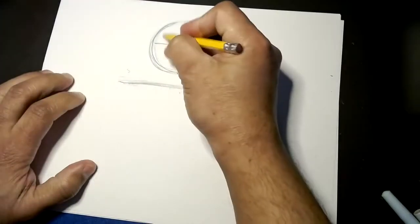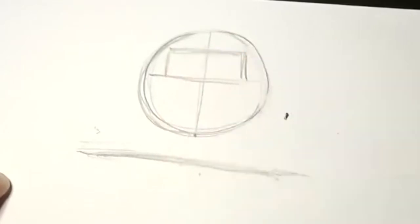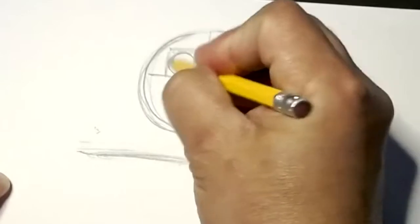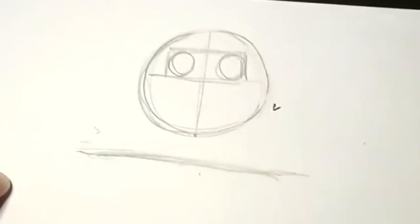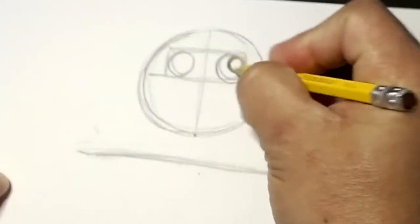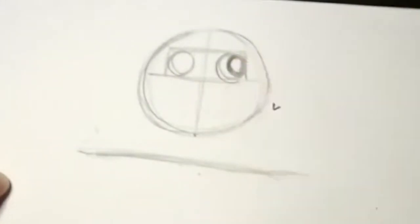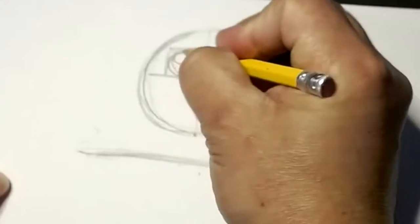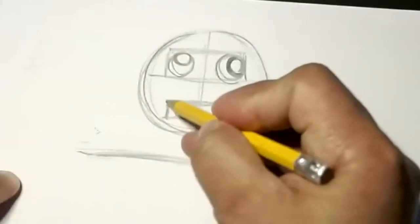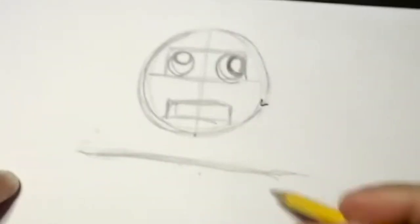Now let's make his eyes. Make a nice big rectangle right here, then do two circles — one circle on each side of the rectangle. Then do a smaller circle on the inside of each one, more up in the corner. Then we're going to do another rectangle down here — looks like a robot.